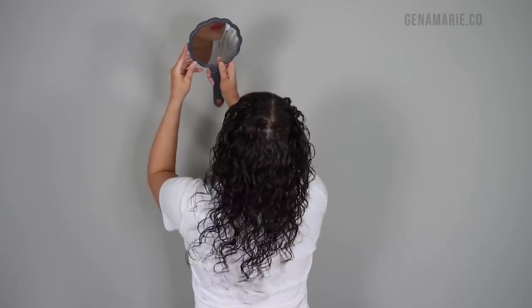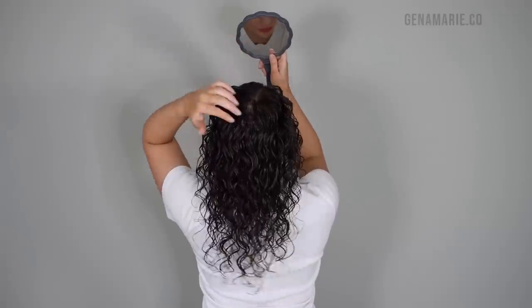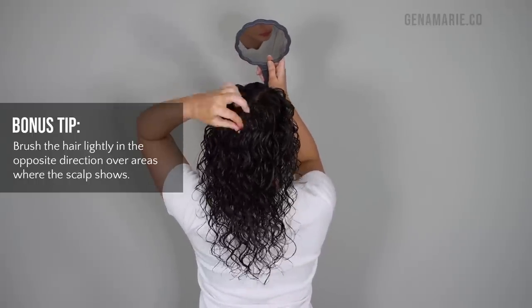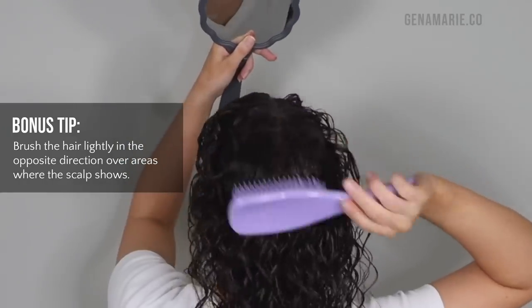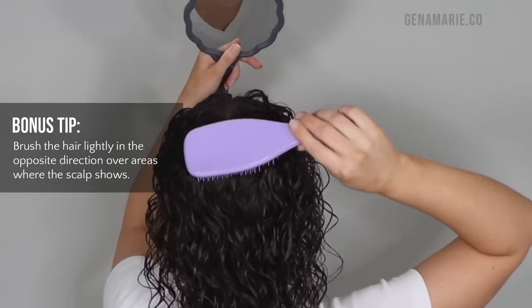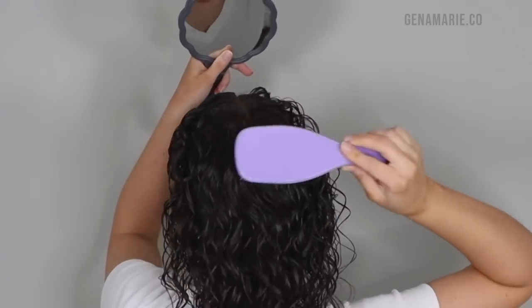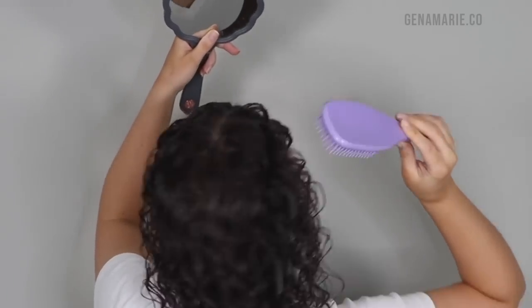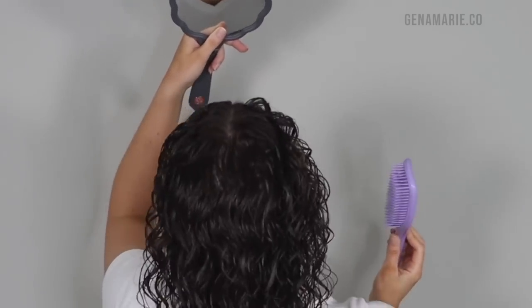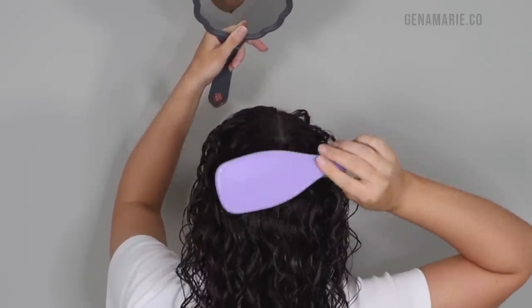Once I'm done styling, I like to just shake out the sections so you don't see any section lines. If you're still struggling with your scalp showing or getting a lot of separation, you can take your brush or even your fingers and just lightly brush in the opposite direction. I'm just directing the hair opposite to the direction it wants to grow in, which is what's making it split and making my scalp show. I'm not brushing all the way down — I'm just lightly going over the surface to move the hair without disturbing the curl clumps I just formed.